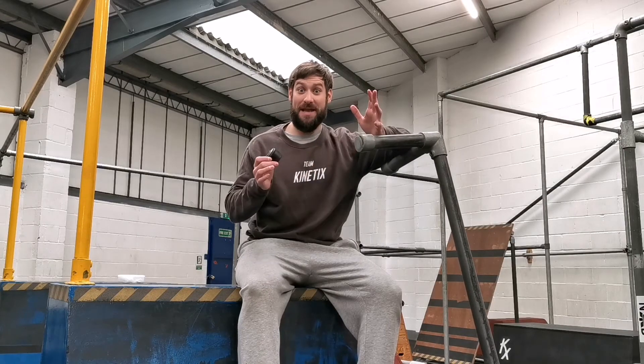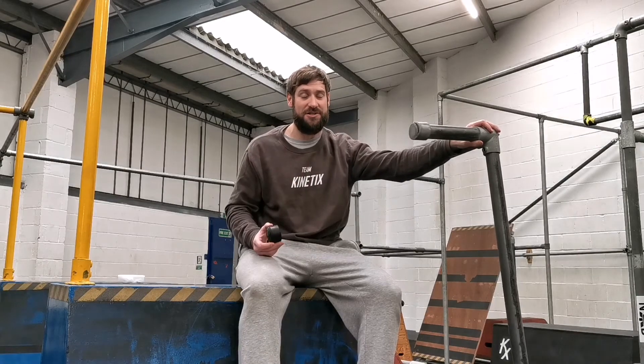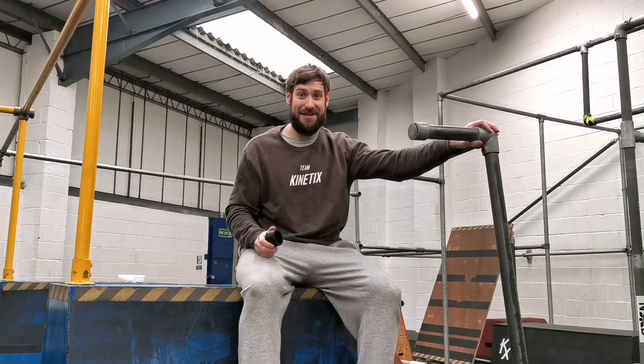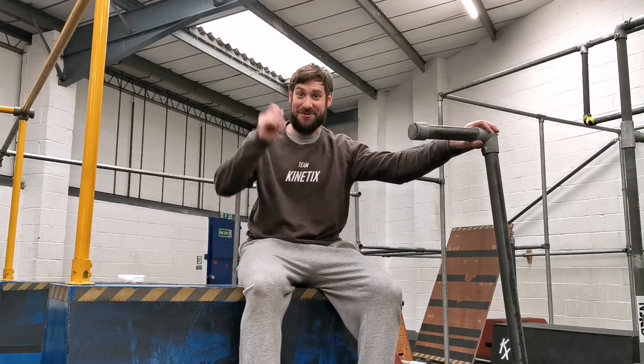If you're interested in how we make them, I might even make a video of me putting together some of the bars so you can see the construction and what goes into it. I just wanted to let you know that they are quite significantly better than the ones we have at the Academy to teach on. Anyway, take care guys, I'll see you soon. Bye bye.